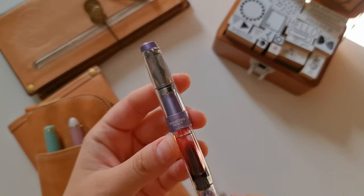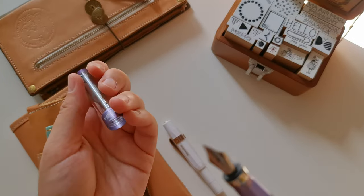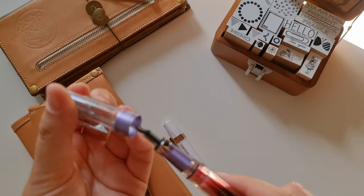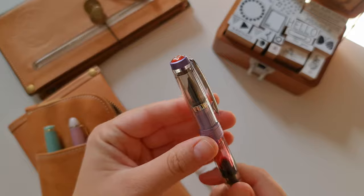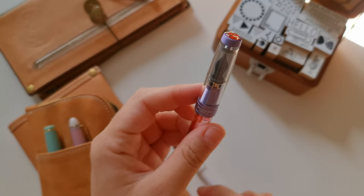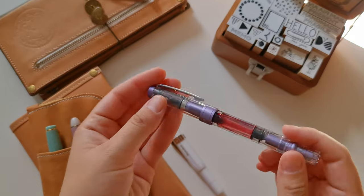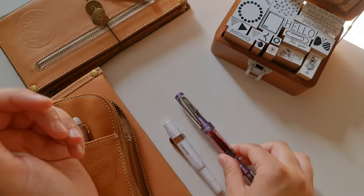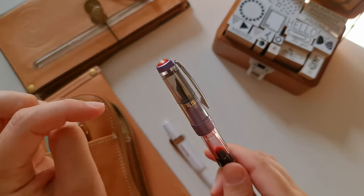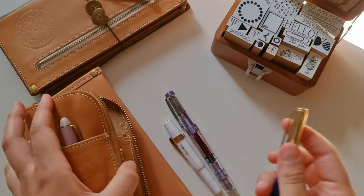So this is the TWSBI Diamond — you can see the full name here. I like the color, but the nib is extra fine, the same as my other TWSBI. I'll show you the TWSBI ECO. This one feels scratchy and I'm not sure if it's the ink. I have to clean it again; I haven't been using it much. I have to switch out maybe to a wetter ink and we'll see. At the moment I'm not completely happy with it — the nib is a tiny bit scratchy and that may be my fault. I'll clean it and update you.